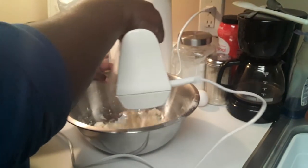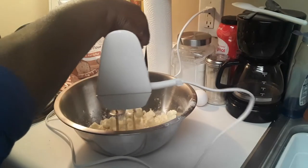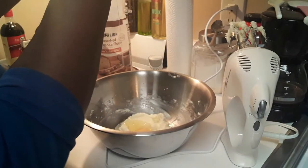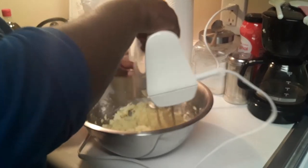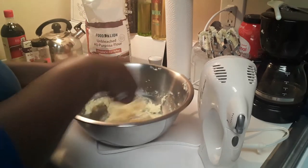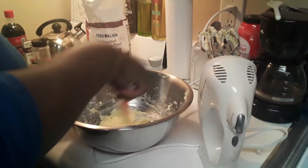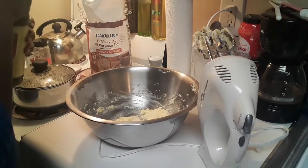Now I'm getting ready to prepare to make the dough. I'm adding some sugar to a stick of butter, and I'm mixing it with my hand mixer. There's going to be quite a bit of mixing. Then I'm adding my egg or eggs, and I'm going to incorporate the egg into the sugar and butter mixture. I'm just scraping it down with my spatula, trying to get everything down into the bowl.